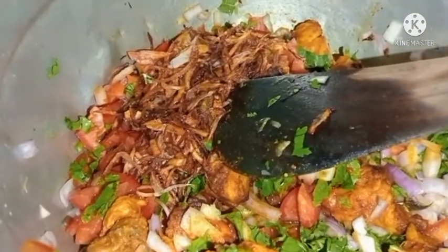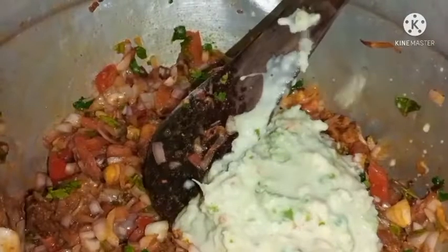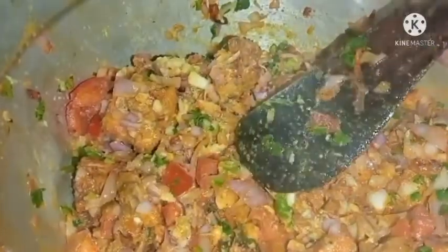I will fry it fresh. Add the flavor of the masala. We will make the masala. We are using 2-3 grams of rice with the chicken and ingredients.